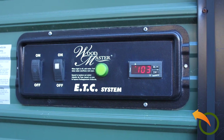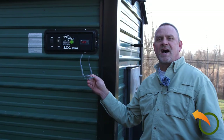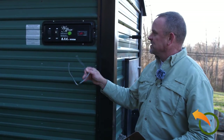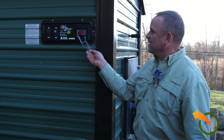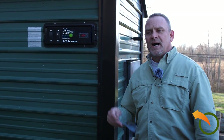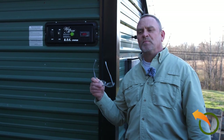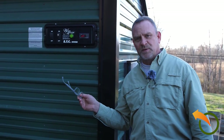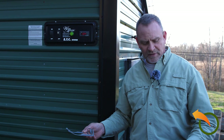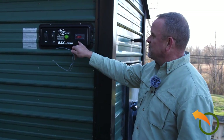On this unit the aquastat is on the side. Every unit is a little bit different — they have them on the back, the side, the front. I've already powered the unit up. In this case the Wood Master has an LA and a DA alarm. DA stands for door alarm and low alarm. These aquastats were originally designed for cooling systems, but they work fantastically with wood boilers too — you just program them differently. My aquastat is right and my temperature is reading correctly, so I know that first part is done.